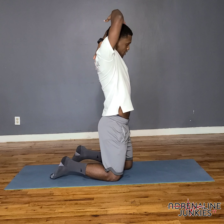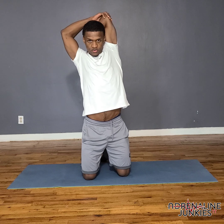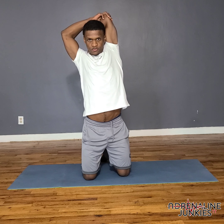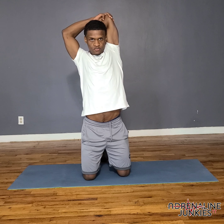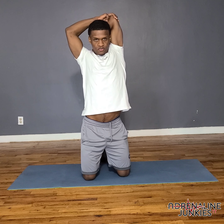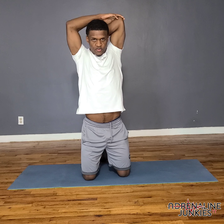Now put your hand up and over, pulling the elbow towards the center of your head — another one you should be familiar with. Then switch to the other side and hold.